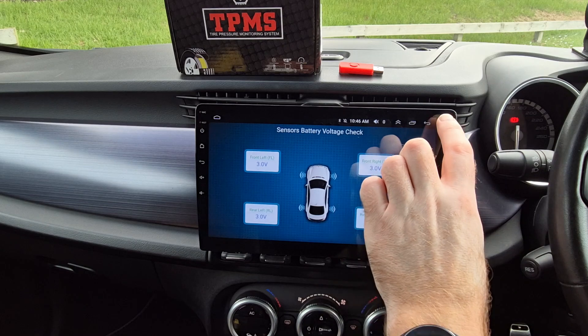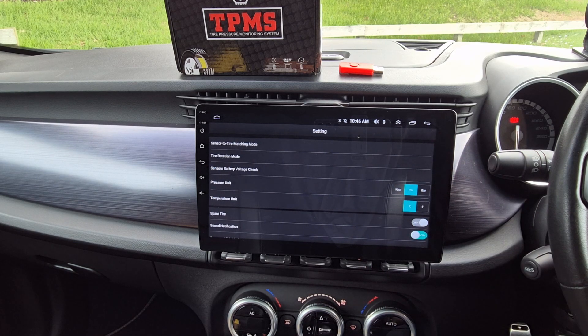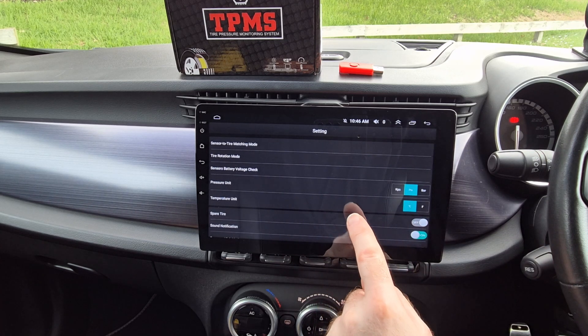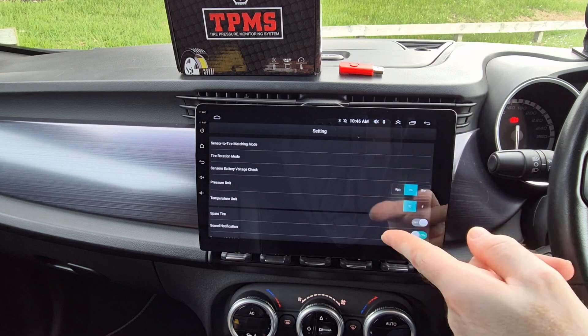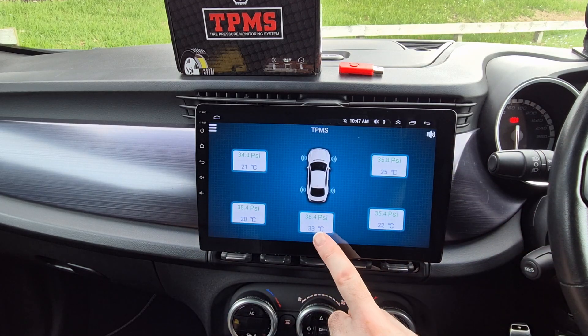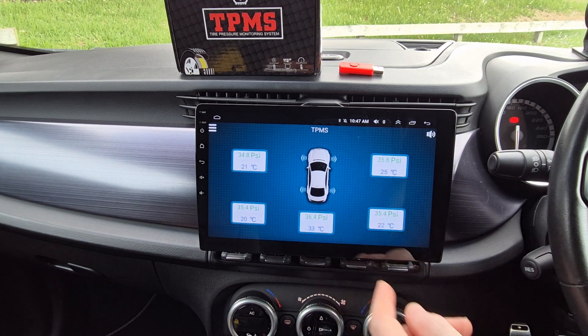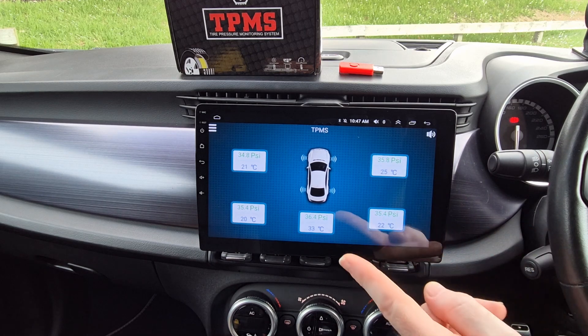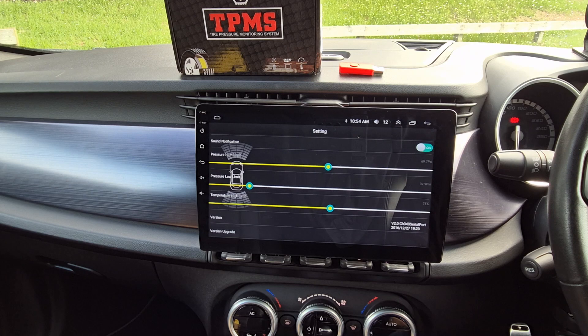Back in settings, pressure units — PSI, KPA, and bar — are all supported, and you can also switch between Celsius and Fahrenheit for temperature. Spare tire mode is set to off by default, but when enabled it allows you to fit an optional pressure sensor to your spare tire and monitor that as well — a really important and great idea since the spare tire is often ignored. By default, sound notification alerts are enabled, allowing you to receive audible alerts related to the pressure and temperature of your tires, which you can configure in the app.